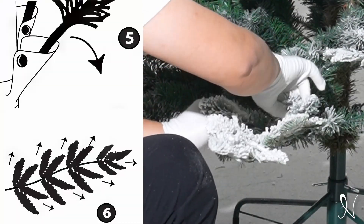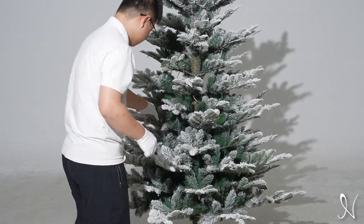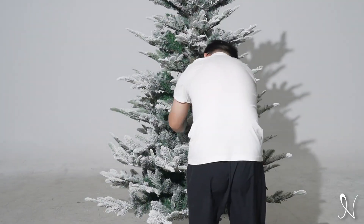Spread out each branch and tip as shown. Fluff up the tree and fill in any gaps or holes and the tree will look more full.